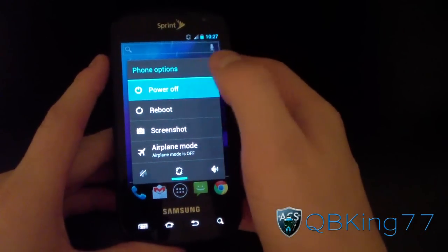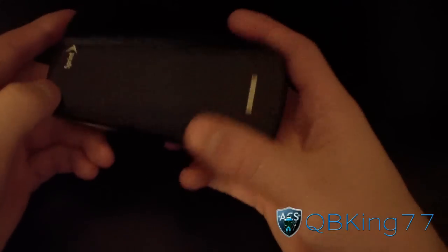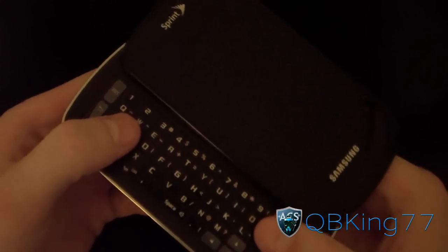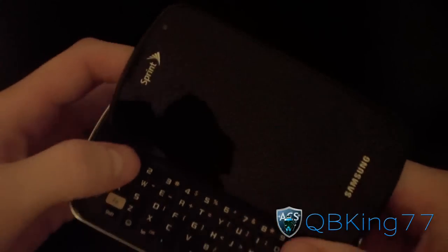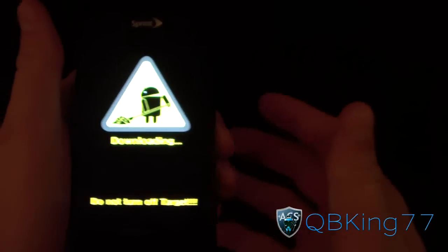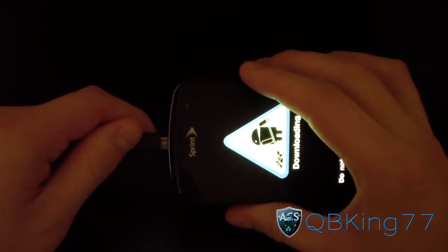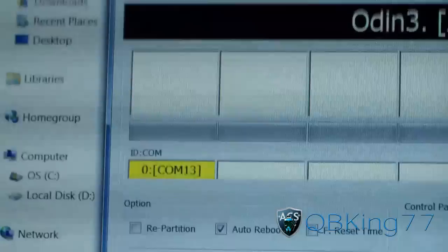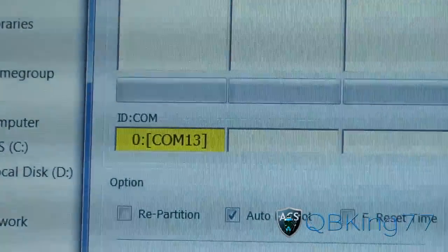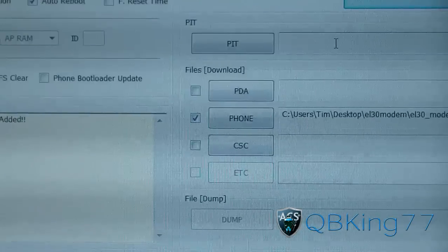Now go back to your phone and power it off. Let it shut down because we're going to need to get into download mode. Once it's shut off, press and hold the 1 button on the keyboard as well as the Power button at the same time — that should take you into download mode. Once you are in download mode, plug it into your PC. It should show a yellow box in Odin that says COM and then a number. Just make sure it does show a yellow box.